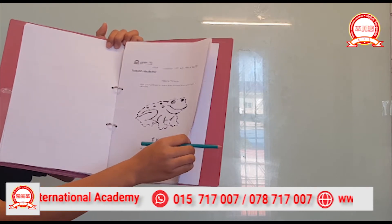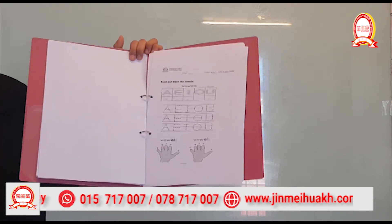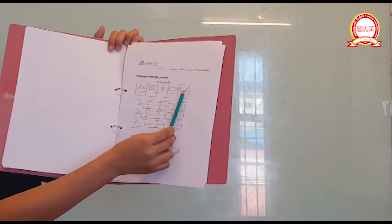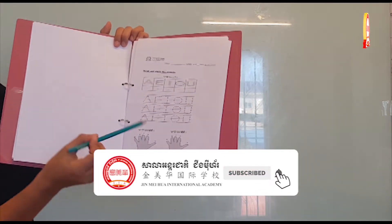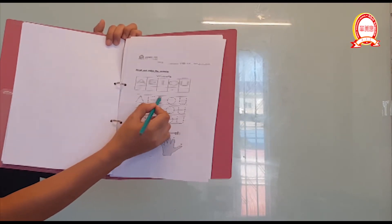Now the next page. What is this? A, E, I, O, U — these are vowels, right? I want you to hold your pencil and trace the letters A, E, I, O, U.